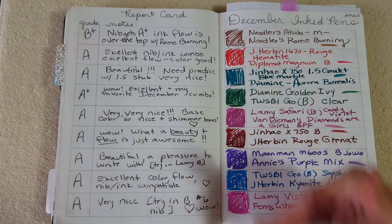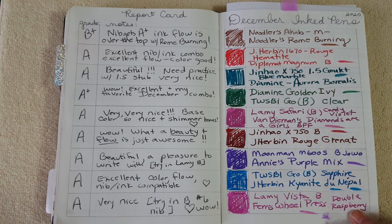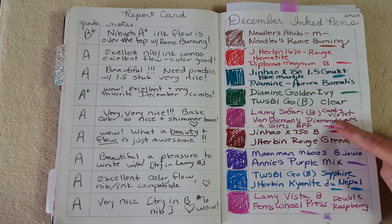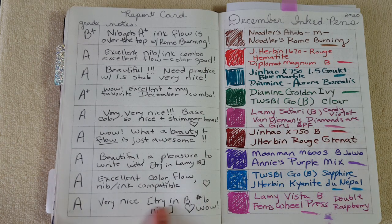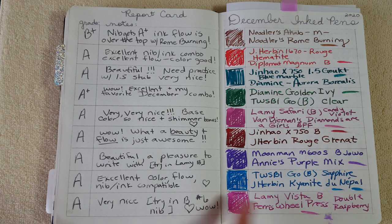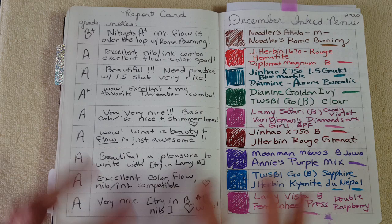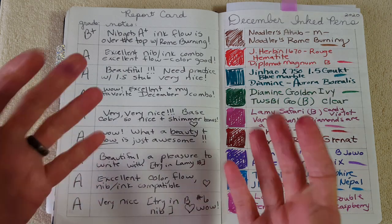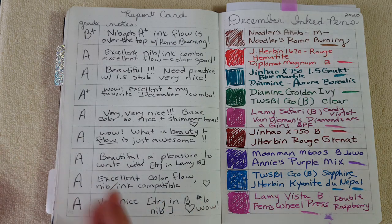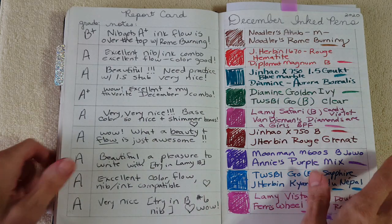I went ahead and did a ninth pen that hadn't been discussed in the December inked pens video: the Lamy Vista with a broad nib and Ferris Wheel Press Double Raspberry. I noticed how similar the base colors of the Van Diemen's and the Double Raspberry were — no wonder I liked both. I gave it an A and noted I wanted to try it in a broad number six nib like a YOLO or Goulet nib. These notes are actually helpful to come back to. This has really focused me — I used to have 20 or 30 pens inked up and didn't remember much about the experience later. With eight or nine pens, I remember much better.